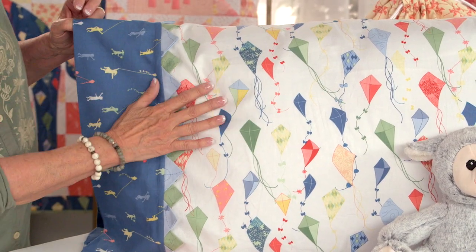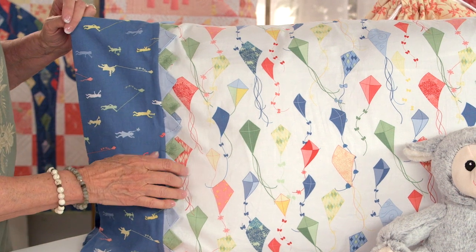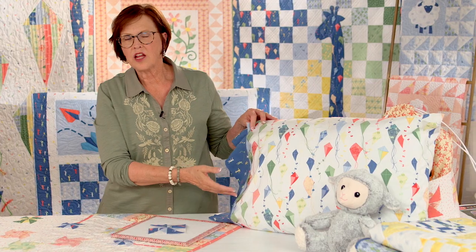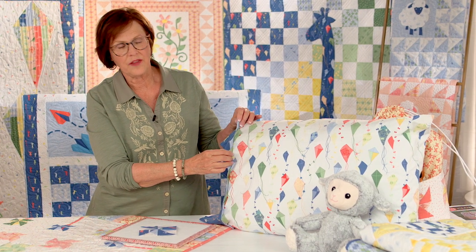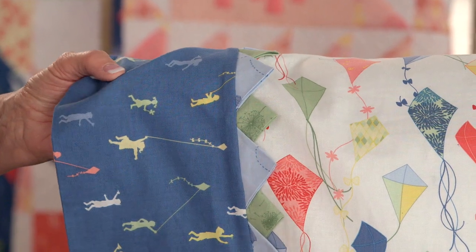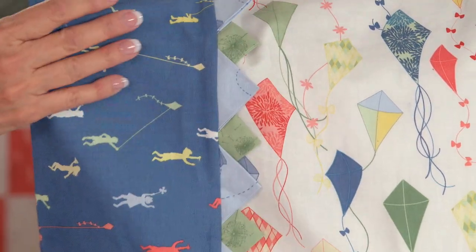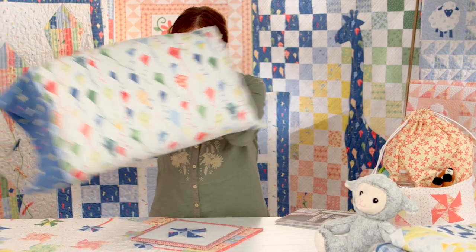This is a little pillowcase I made using the fabric from the On The Wind collection. There are lots of pillowcase tutorials out there. I've just added a little bling here with some prairie points that gives the pillowcase a little bit of dimension. That's a fun little extra project.